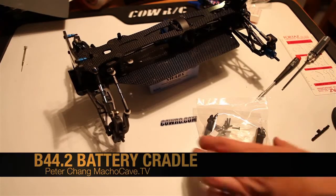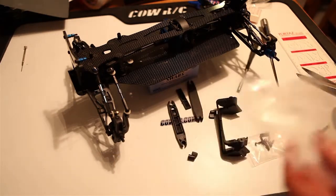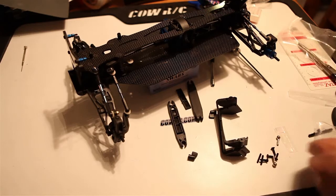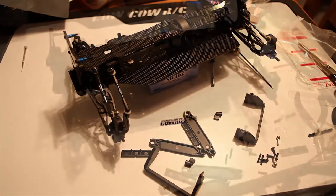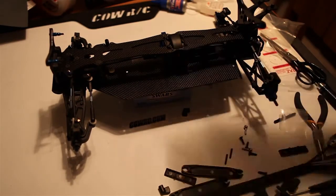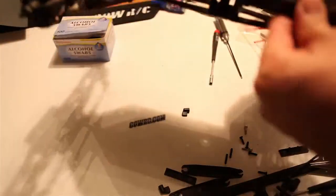Welcome to part 27 of our RC car buggy build. We're going to tackle the battery cradle — these parts are all located in parts bag P, so we're making our way down the parts bag list. We'll be completing this buggy pretty soon. I'm just dry fitting the parts to make sure that everything is fitting okay, and there are no fitment issues — everything's perfect.